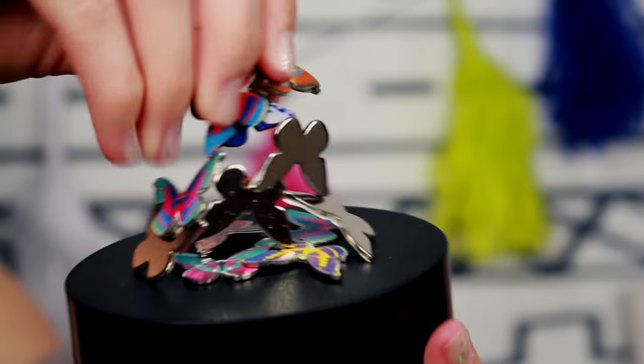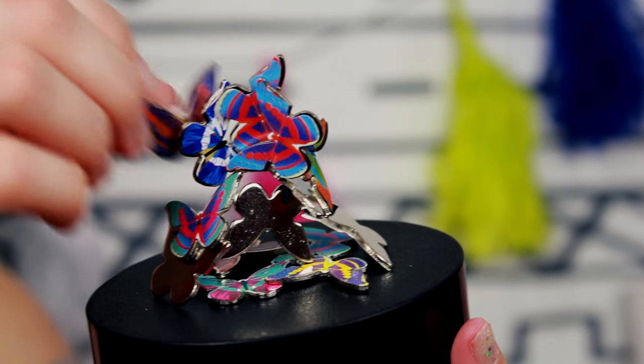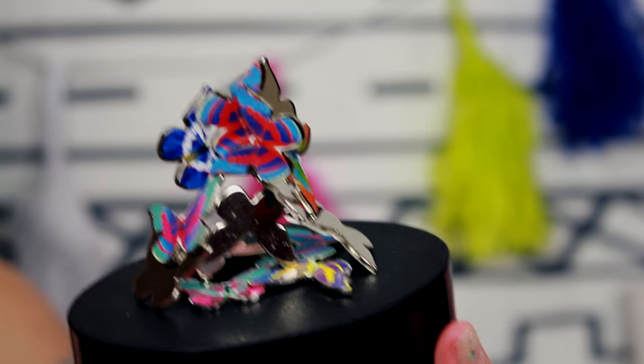The next thing I got is actually really fun — this is something you would set on your desk. It's one of those fun magnetic things. You have these butterflies and you're supposed to build them up really high and position them like that.